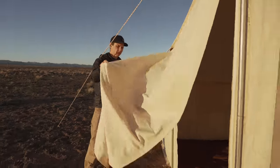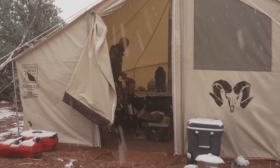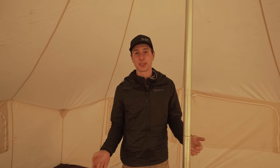You've got two different zippers, so if you're loading up the tent or it's a hot summer day and you want ventilation, you can open that door all the way up.